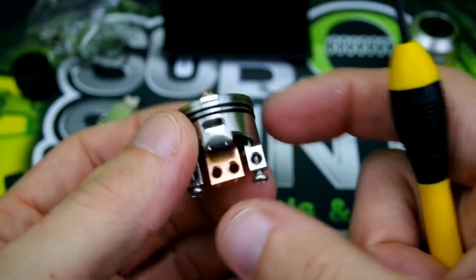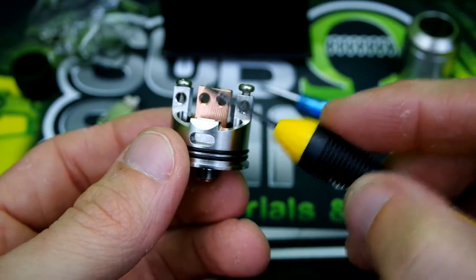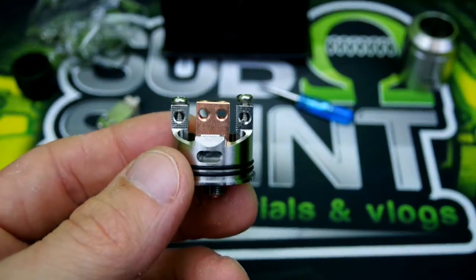Now I feel perfectly comfortable backing out, putting a build on this, juicing her up, and going back to vaping on it. Alright guys, that was the nitty and the gritty of the X1 competition RDA by Vapors Cloud.